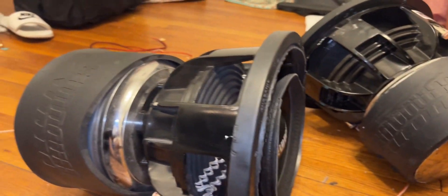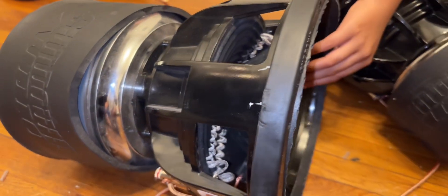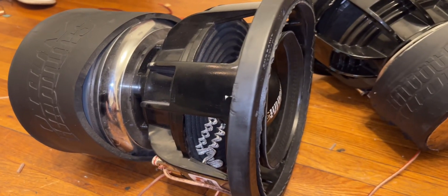That's it, boys and girls — the amp cannot blow out these speakers no matter what. If we clip it like crazy it'll probably eat up, but look how it's just staying up. Isn't that crazy? All right, that's it — say bye.